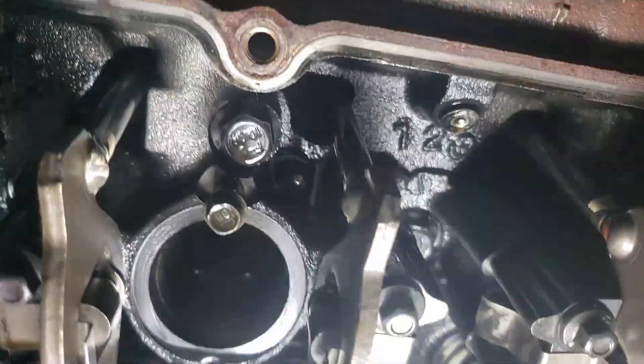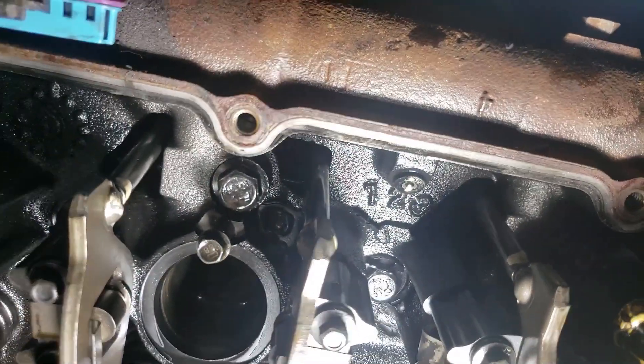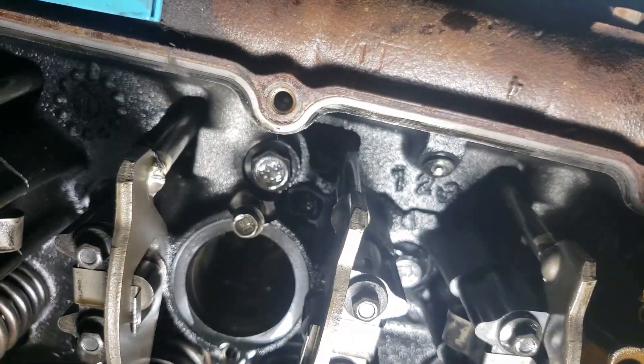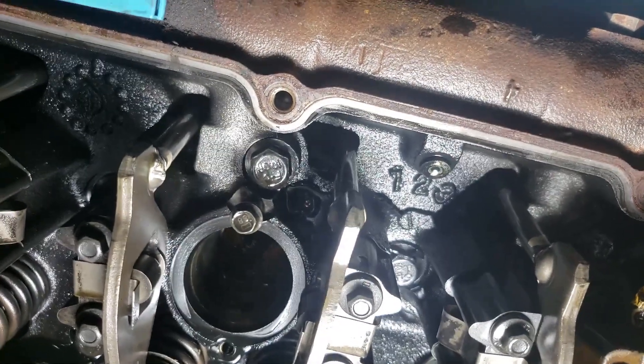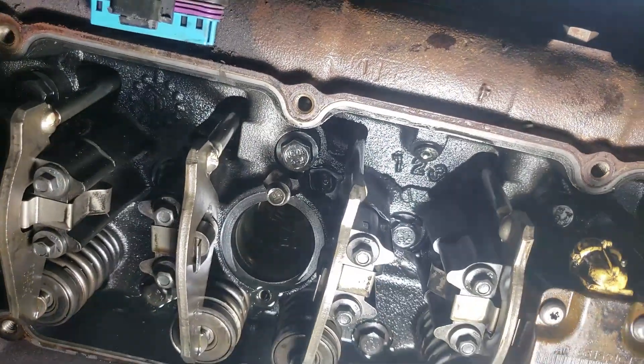So what we're going to have to do is remove the glow plug, and then spin the engine over with the injectors out so we can clear the cylinders and we don't hydrolock our engine.